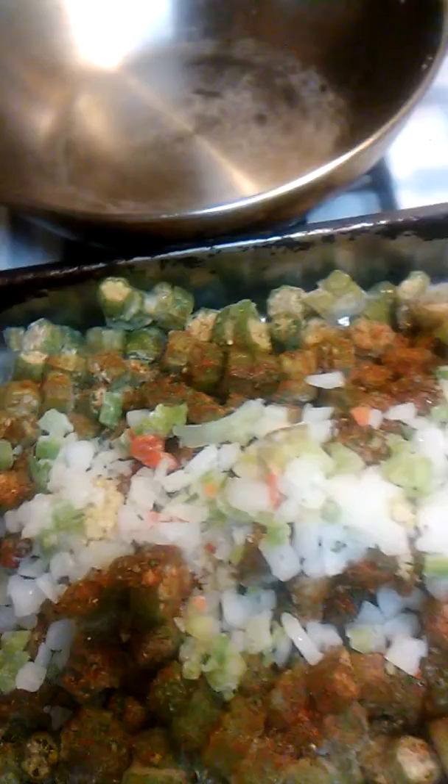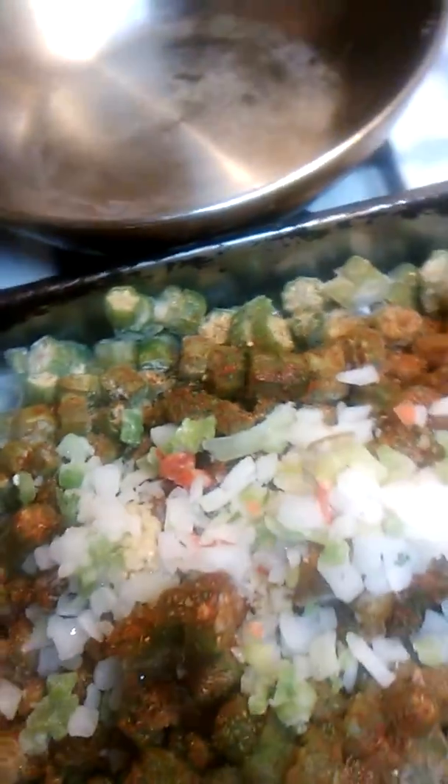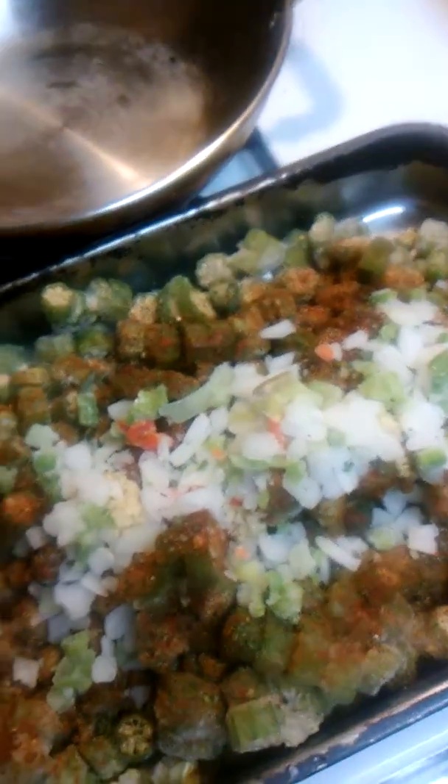I've got bell peppers, celery, onion, bell pepper, celery. And I got some parsley I'm going to put in there also. That's what we're doing — cooking some okra this morning.